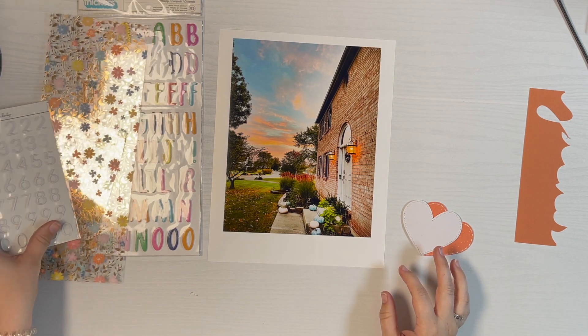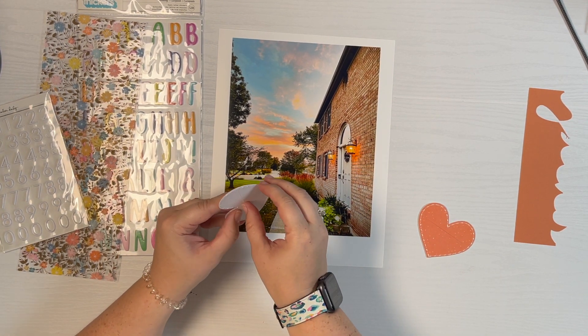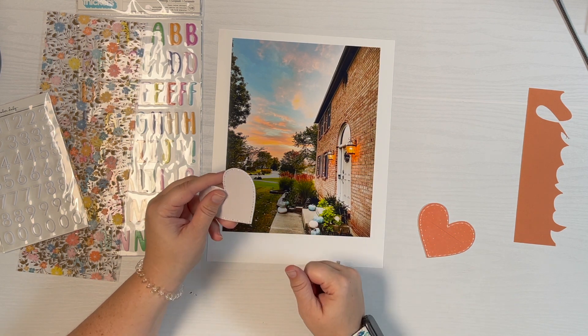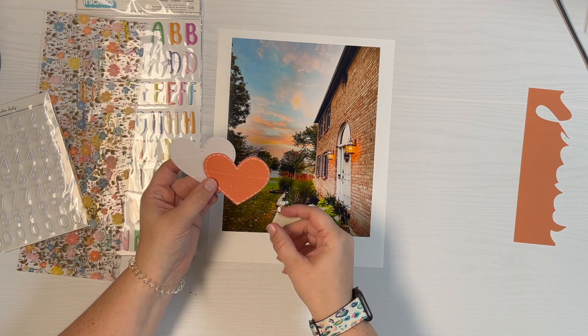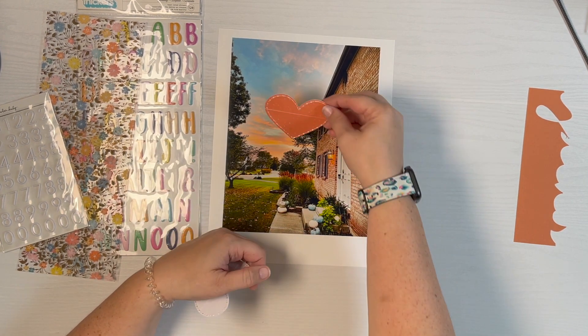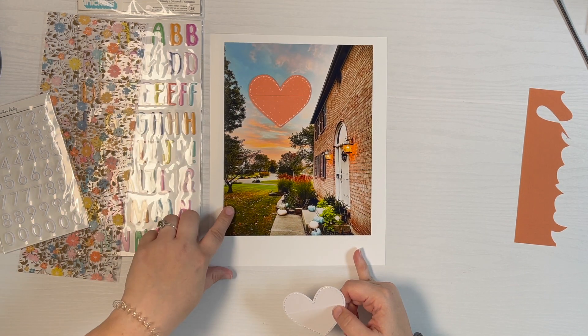I have these cute heart-stitched pockets from the Care Story kit with Ellie Edwards I believe, so I pulled out an orange and a white one. My original plan was to do an orange one tucked in here with the holes on this side.